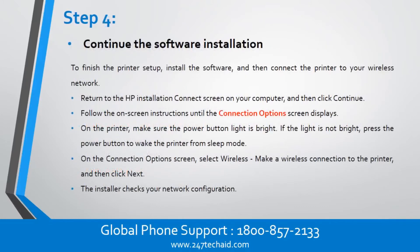Step 4: Continue the software installation. To finish the printer setup, install the software, and then connect the printer to your wireless network. Return to the HP Installation Connect screen on your computer, and then click Continue. Follow the on-screen instructions until the Connection Options screen displays. On the Connection Options screen, select Wireless, make a wireless connection to the printer, and then click Next.